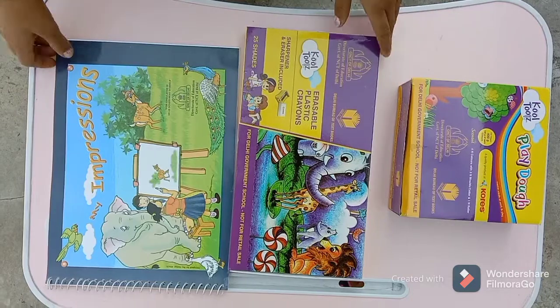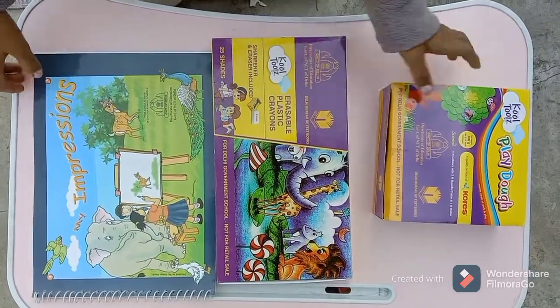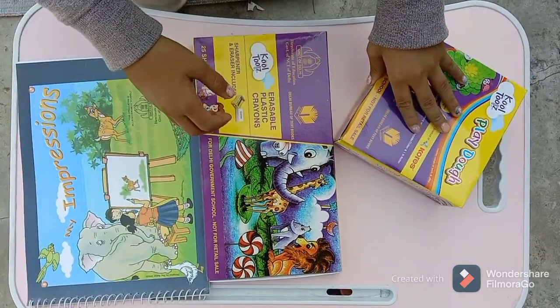Today I will show you my craft item which I got from school. Let's start.